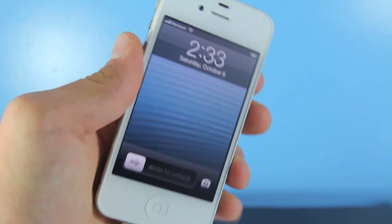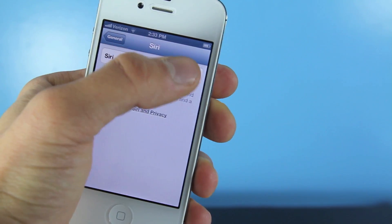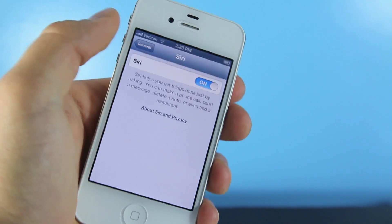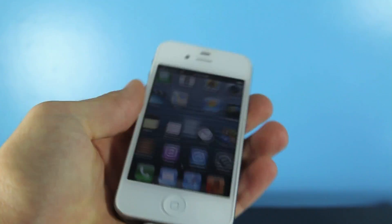Now that your device has finished rebooting, slide to unlock, head over to Settings, go to General, then Siri, and go ahead and select On. There is a glitch where if you exit and go right back in it appears off, but it's okay — Siri is on.